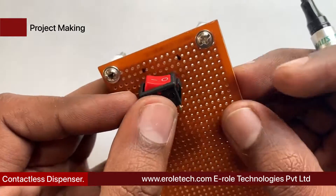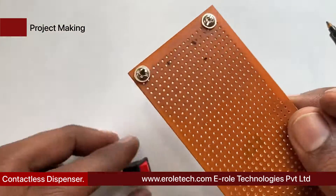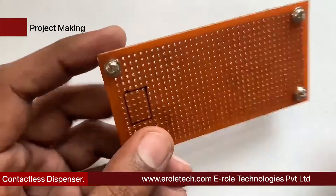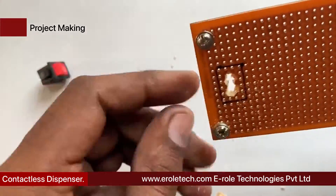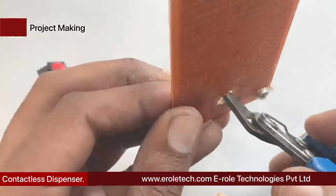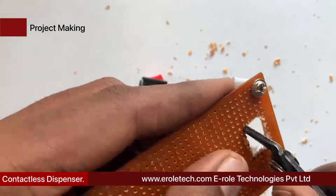To switch the project on or off, we will use an on/off switch. We need to make a big hole to fit this switch on the PCB. Use a permanent marker to make the outline on the PCB, then use a razor and cutter to make the hole and cut the plastic. Now insert the switch inside the hole.